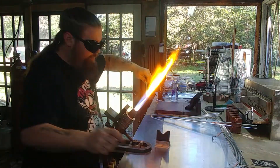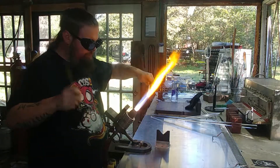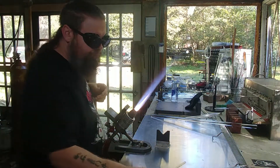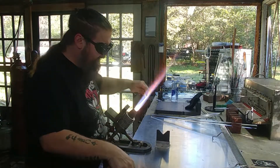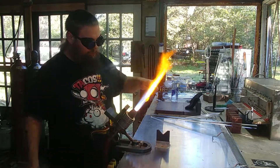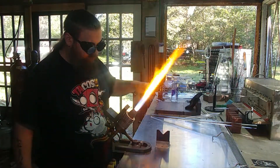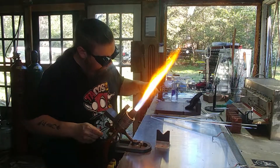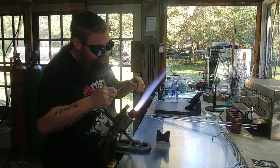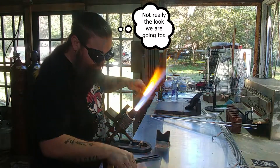Lots of times we want longer and thinner stringers — like in this case where I need a longer thinner stringer of illuminati. This is accomplished by pulling faster. We heat up our blob, and I want to pull the jagged end off this illuminati first, because jagged ends tend to boil and create bubbles and just generally look ugly, so we're going to take that off first.